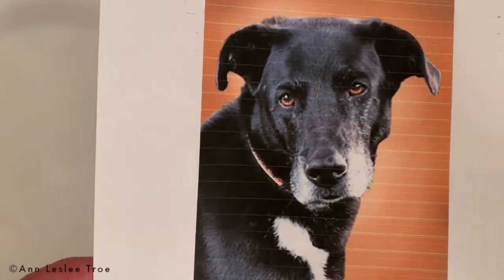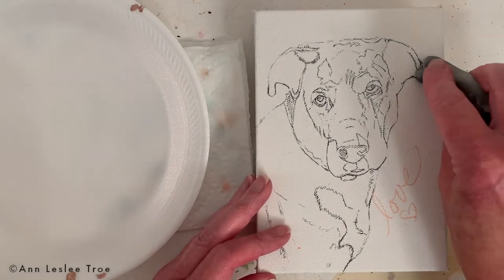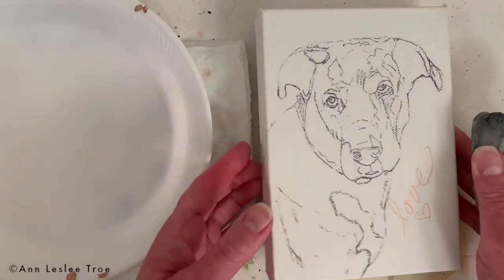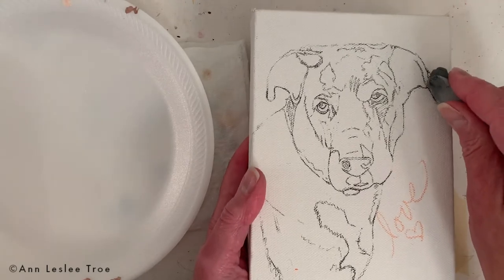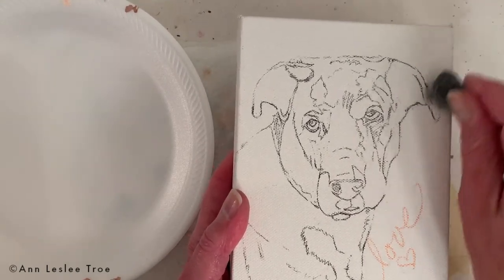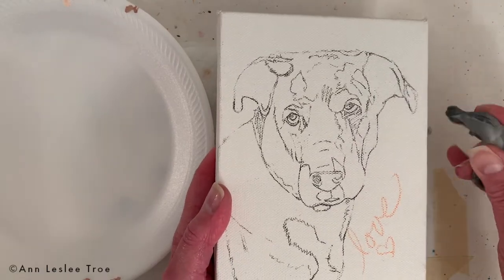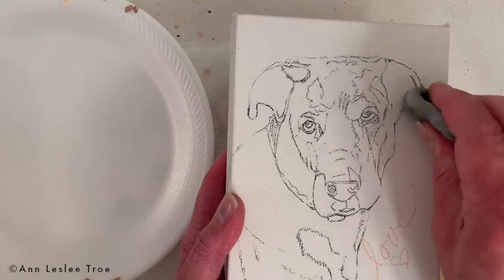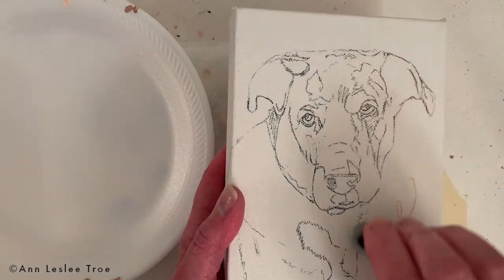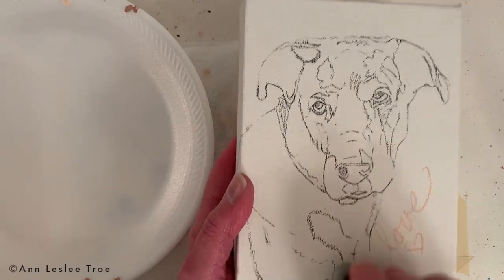There's the photo of Darcy I have as a reference that my friend sent. This is just a kneaded eraser — you kind of knead it, stretch it, pull it, and then it'll lighten the charcoal pencil that I drew on the canvas so I can see where I'm going. Because when I paint a pet portrait, sometimes you get a little lost in the details and you need — I always say — a map of where I'm going. So I'm just lightening it right now so it's not quite so strong.